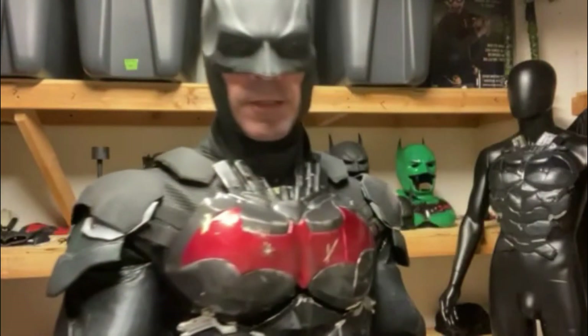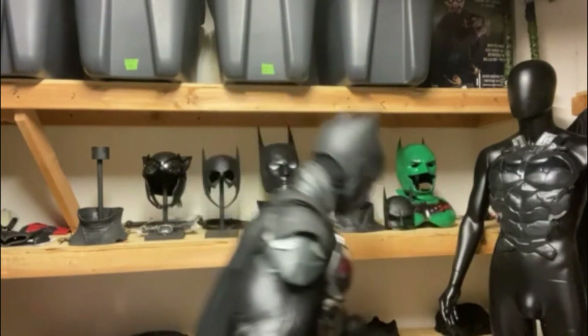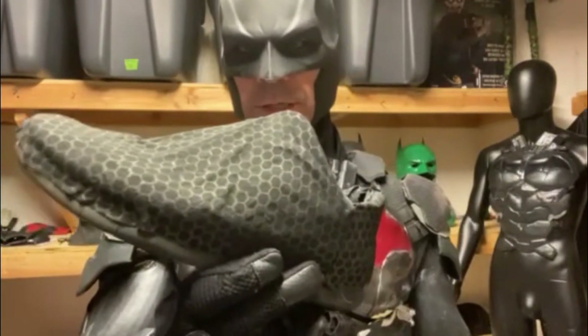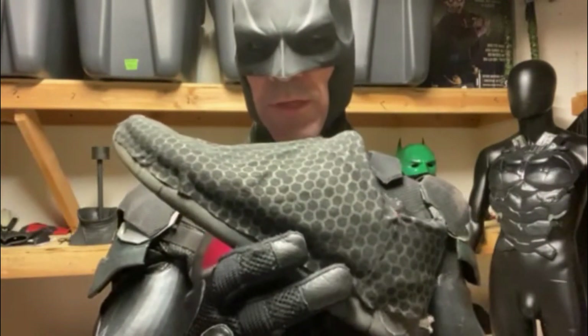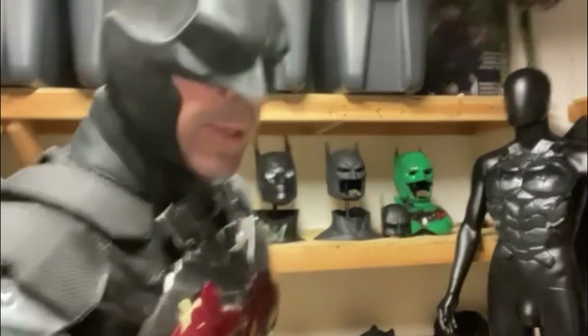I still have to add the wings to the suit as well — that's really the only thing missing. Got the gloves; they messed up on the gloves a little bit but they sent me some extra material. I used that extra material to cover the sneakers. Some people think he wears boots, but in the game it's basically all one piece which connects with the suit. Then we got the cowl.